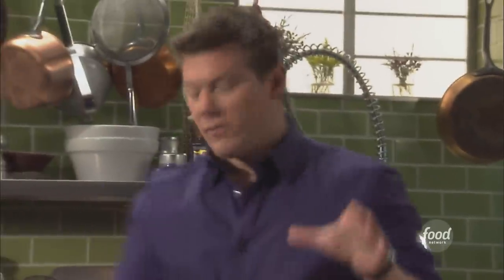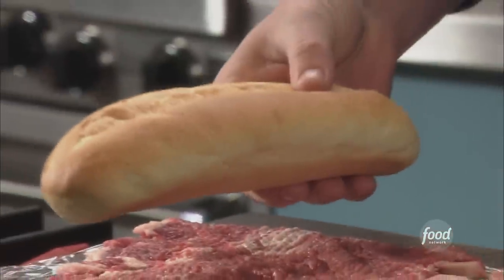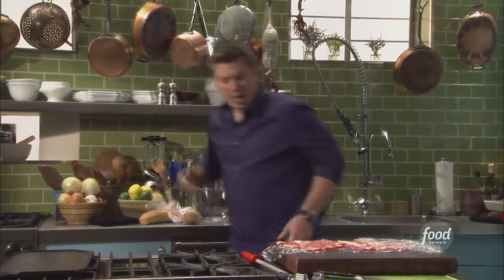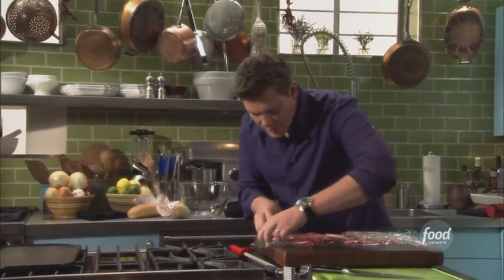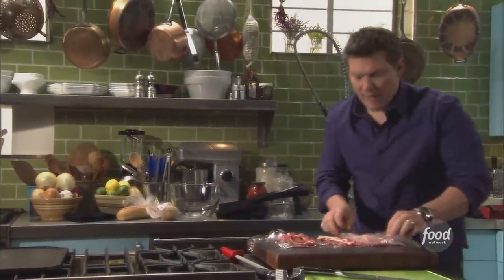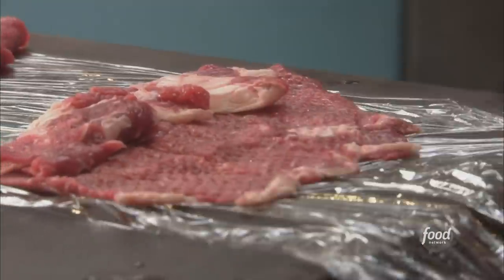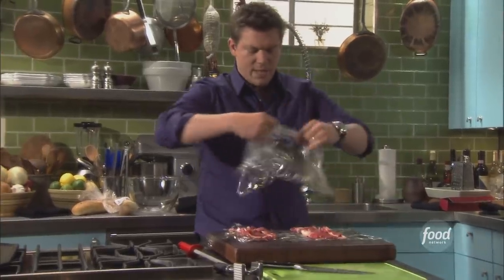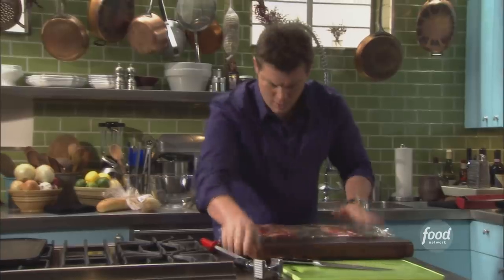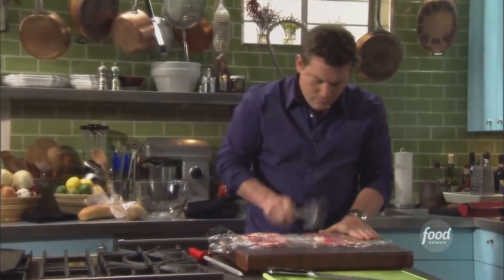What we're looking for is steak that will cover a beautiful hoagie roll like this. We're going to take the edges of the steak and roll them in on top of each other, take the other side and fold it as well. Then we're going to pound it one more time and we're going to have a perfect shape for a steak sandwich. We're going to take that same piece of plastic right on top of the whole thing and give it a couple more pounds.